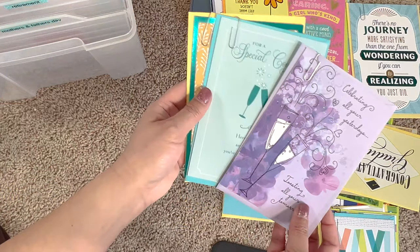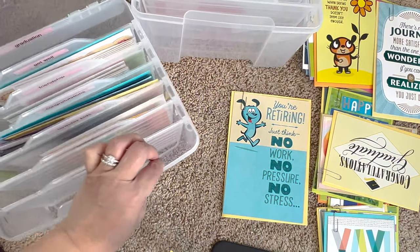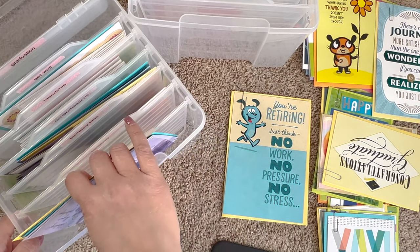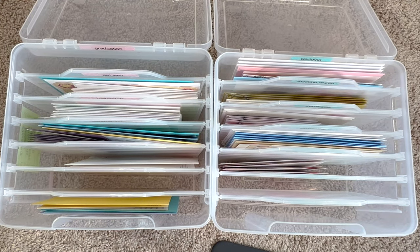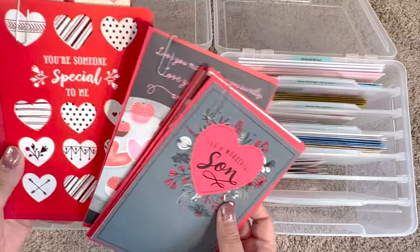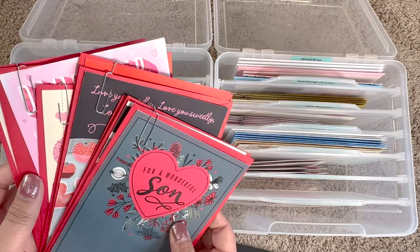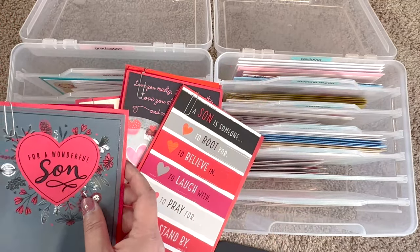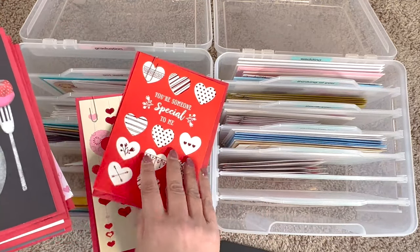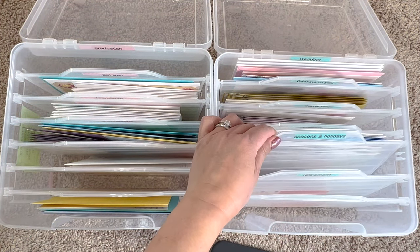So these are anniversary, and I'll put them in this box here — anniversary. Valentine's I got for this year and for next year for my husband, son, and daughter. A couple extra ones will go in seasons and holidays.